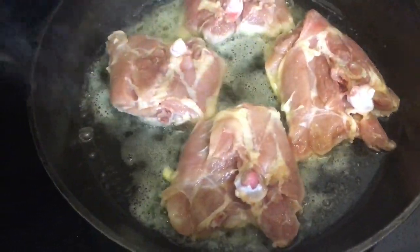I'll link to the splash guard in the description box. You want to cover it because it will have some liquid that might pop up. Let's cover it and we'll let this cook for five minutes.